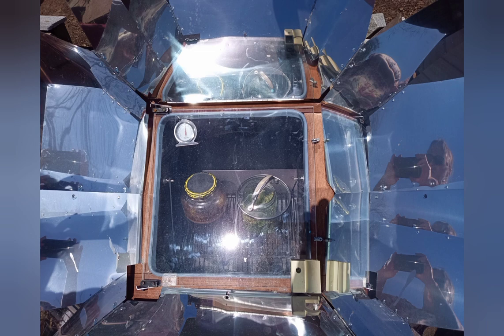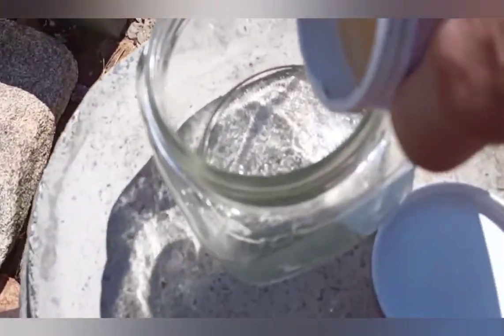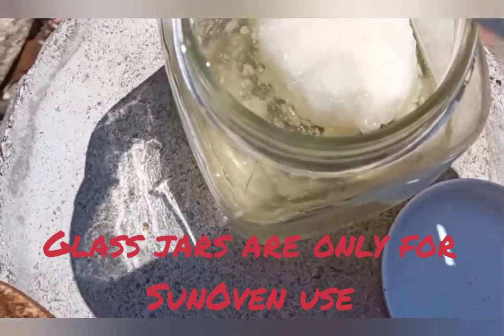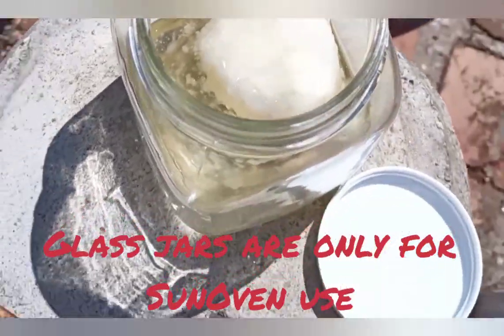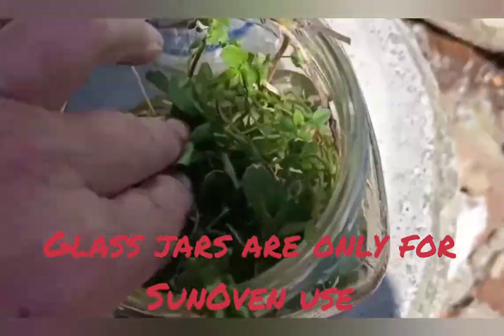Whatever method you use, you must not walk off and leave it. Even though sometimes you can set a timer for things in the kitchen or the sun oven, this is not one of those cases, because we're boiling oil. It could overheat, and that would be dangerous and certainly ruinous to the product.